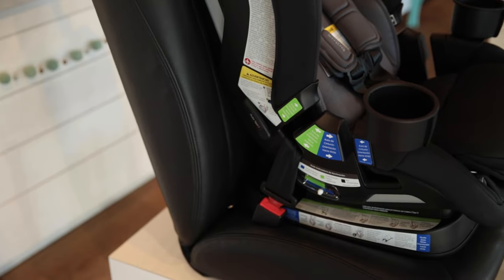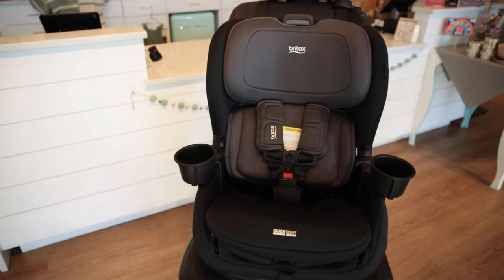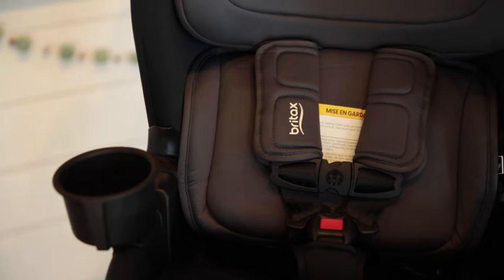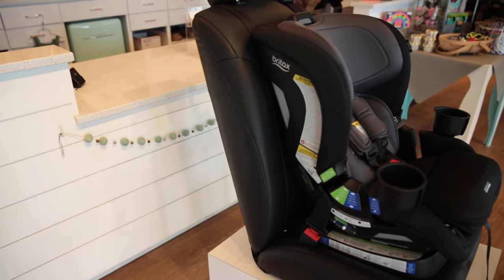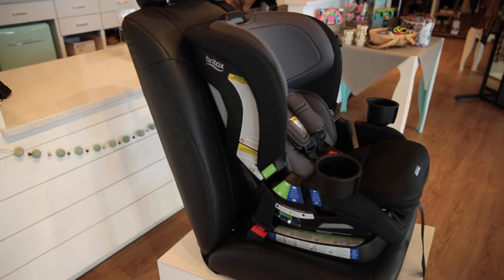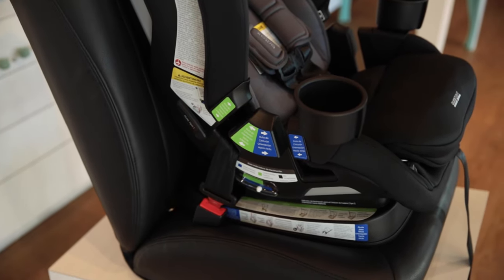Starting with the design, the Poplar is made with a reinforced carbon steel frame that makes for a sturdy yet slim design. It also includes naturally flame-retardant fabrics with no added FR chemical that is comfortable and machine washable. The frame is made with safe cell technology that acts as a crumple zone, helping to keep crash energy away from your child, and it also includes dishwasher-safe cup holders.